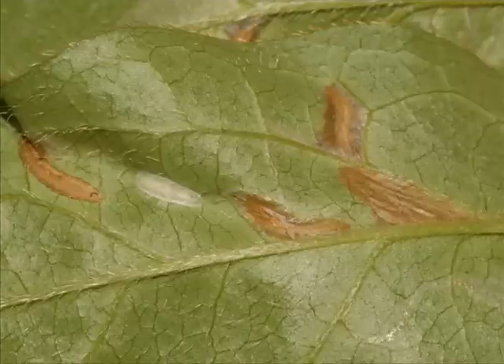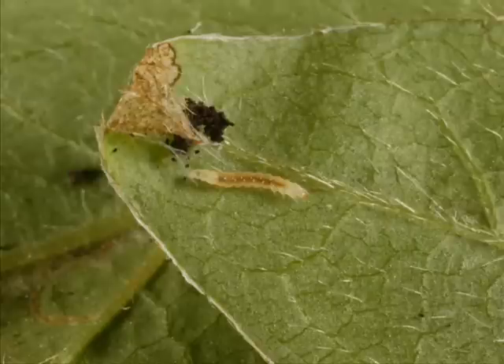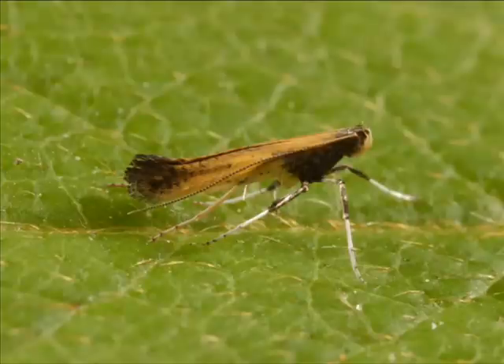A less common problem on azaleas: some leaves may have wrinkled brown spots. The plant also has some rolled up leaf tips, and the leaf tissue is turning brown. If you unroll the leaf, you'll see some insect frass and small, light-colored caterpillars. This is the azalea leaf miner. It's unlikely you'll see the adult, but here's a picture so you can see what they look like.